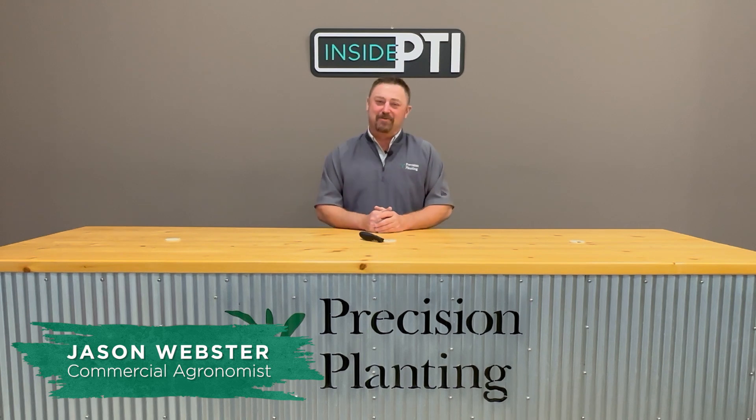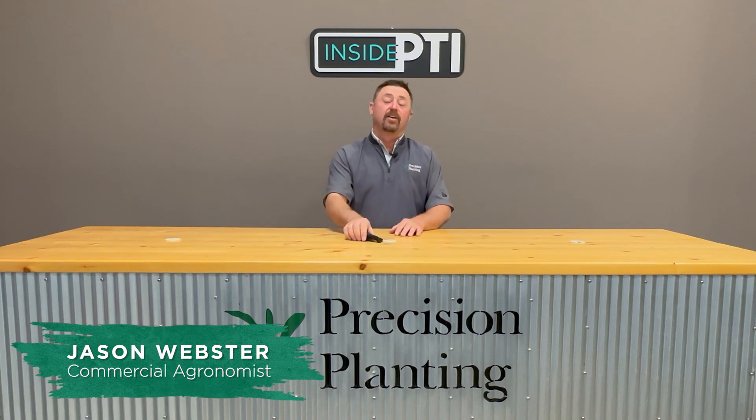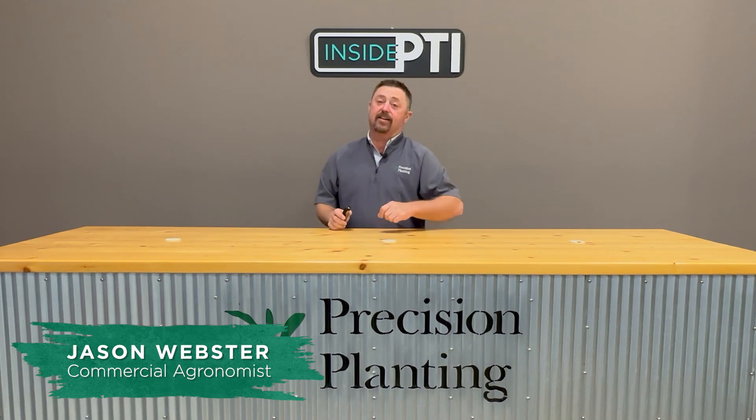Hi folks, Jason Webster here. Welcome to this episode of Inside PTI. Today we're going to be talking about questions that you guys have sent in to Inside PTI — questions that you've had on your farm.